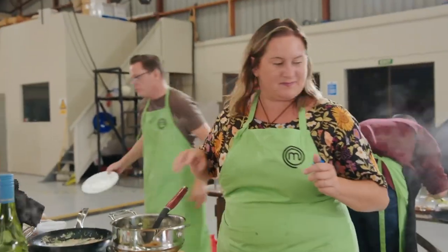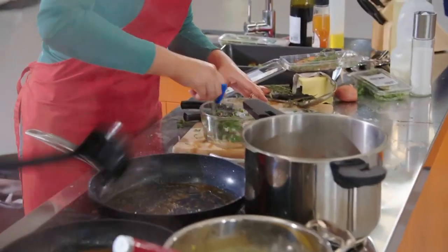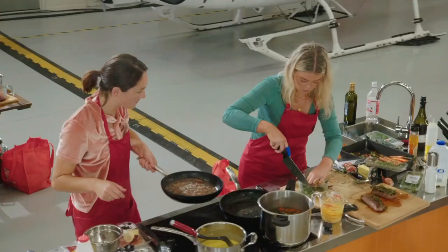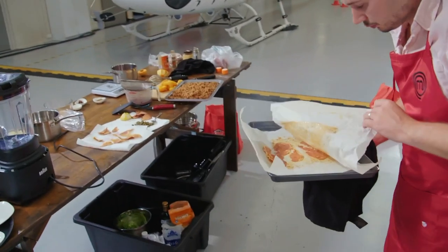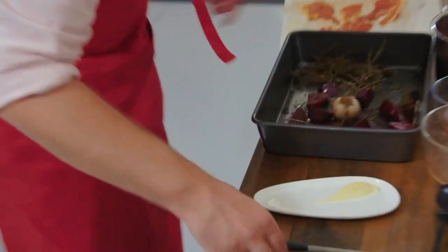We're officially in the danger zone. You have five minutes — you should be plating three courses. Come on, let's do it. How are you going? I can give you a hand if you need. The chimichurri is so good — this just needs to sit in them and throw the oil in right at the end. You bloody beauty. I'm going to plate the beetroot entree, so I've got to make sure this looks absolutely stunning.